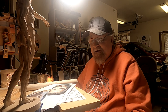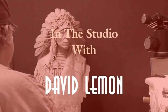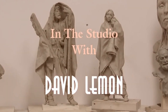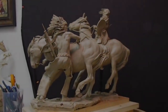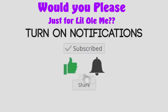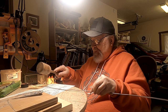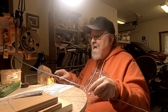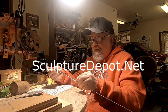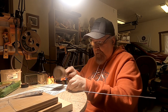I don't know if I'll have time because it takes time to make the armatures. I'm straightening out my wire — it's aluminum wire that I got from Sculpture Depot. It's an eighth-inch wire.